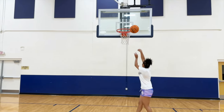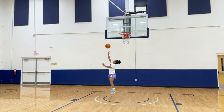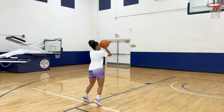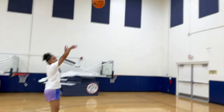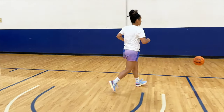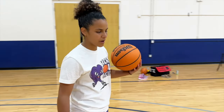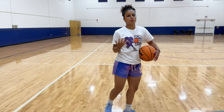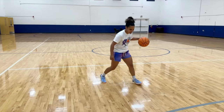I feel good in these. I like them — they're so light it doesn't even feel like you're wearing shoes. But they're not as snug, so your foot kind of moves around. It's like an in-between feeling; I don't know how to explain it.